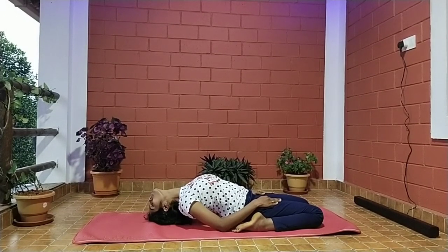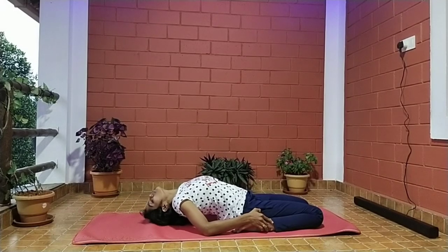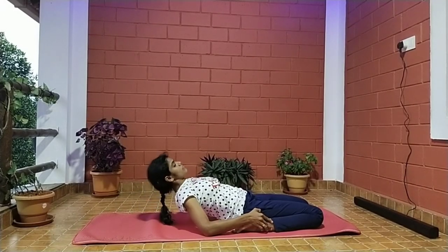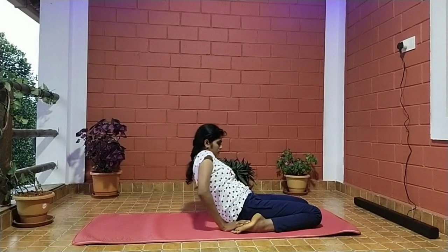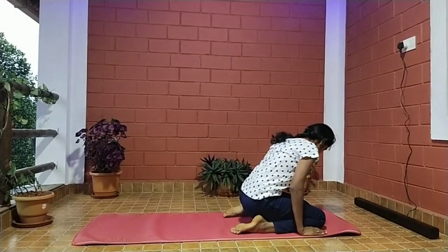Breathe in and, taking support of the elbows and arms, rise the head above the ground. Once you're done, relax your body in Shashankasana for a few minutes.